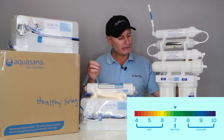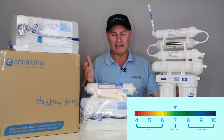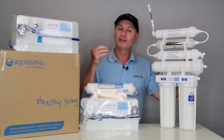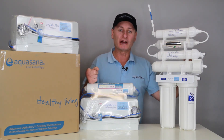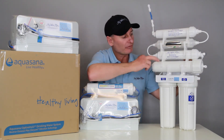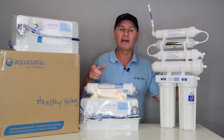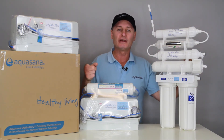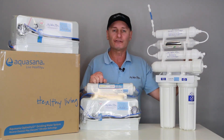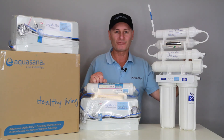So when you're looking at an RO system, have a look and reach out if you need a hand. Try to get yourself something that's at least a five-stage: sediment, carbon, membrane — that's three — an alkalizer as stage four, and a carbon cartridge to polish it up before you drink at stage five. If you can achieve that, you'll be good to go and very happy. Thank you very much.